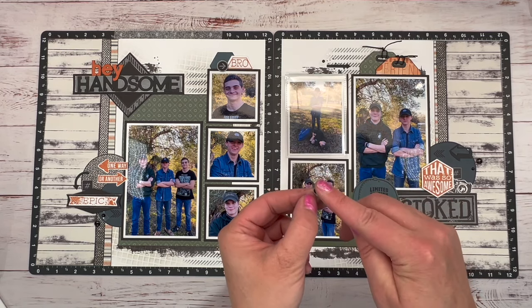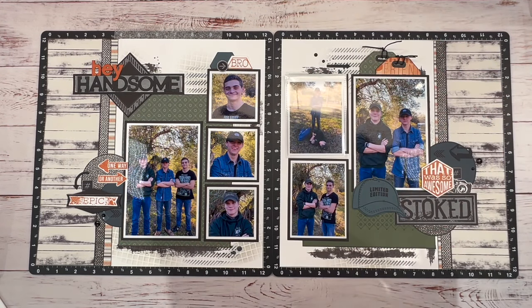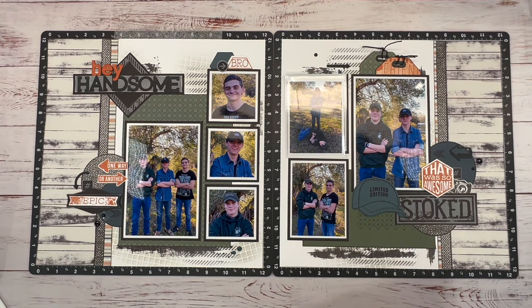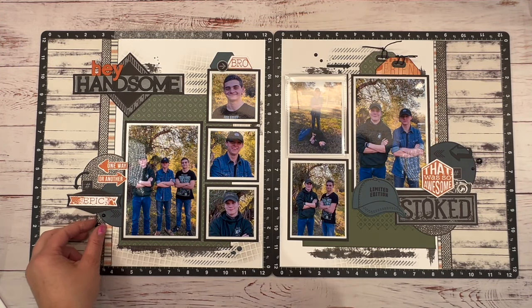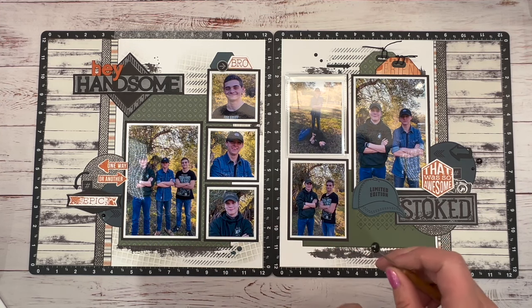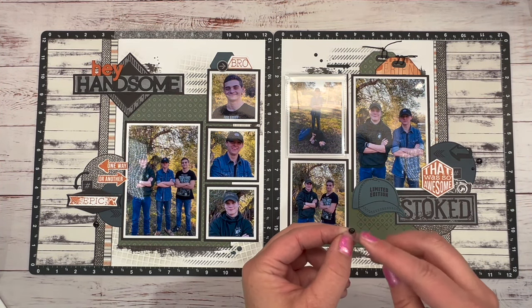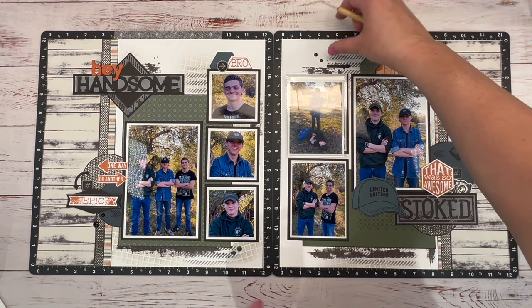Stick with me — I'm going to come back when I'm done and show you how I attach my flip flap to my memory protector, and how I cut my memory protector so my journaling cards slide in and out and are interactive without taking it out of the page protector. You'll also be able to find still shots on my Facebook business page, Scraptastic Creations with Tanya Roberts, and on Instagram and Pinterest — all links are in the description. Perfect, I love it!